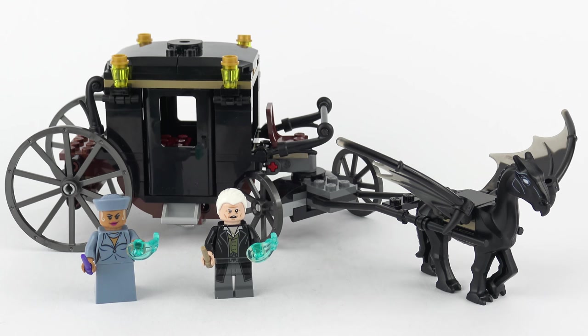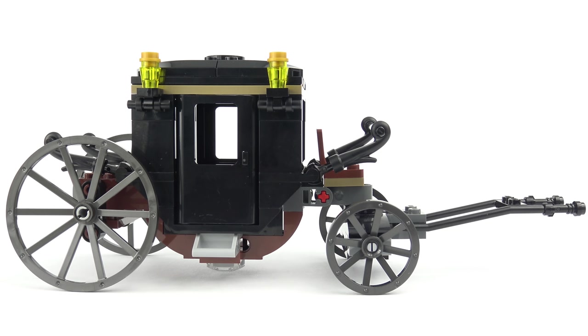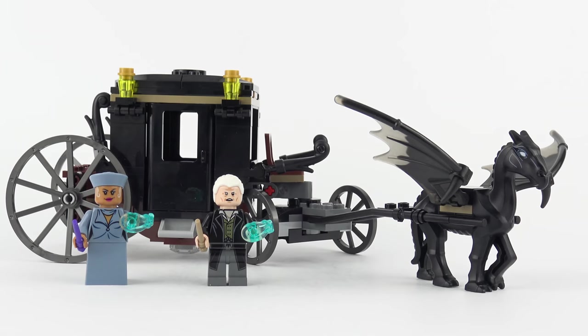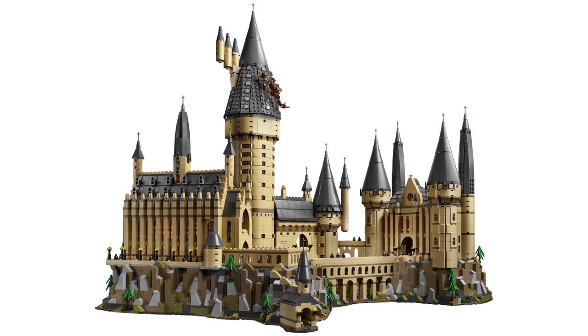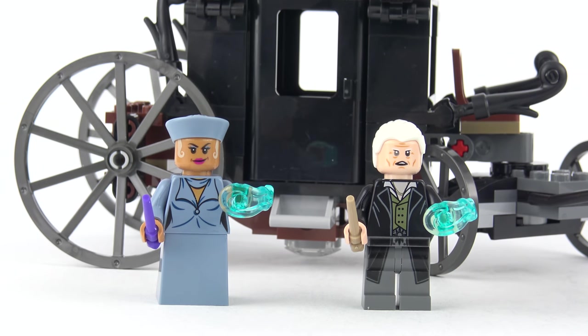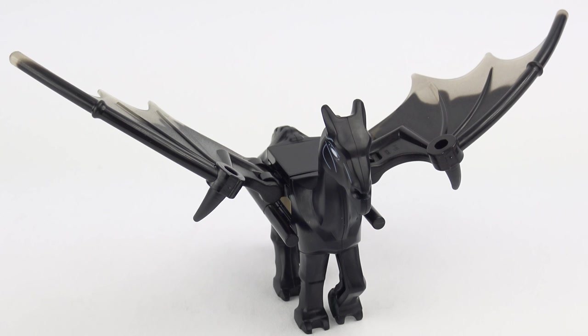So that was set number 75951, Grindelwald's Escape from the Fantastic Beasts theme of the LEGO Wizarding World collection. This is a great little set and I really like the addition of the winged Thestral. The carriage is a pretty solid build and we get two great minifigures. So for the $20 price tag, I think this is about on the money. Being a big fan of Harry Potter and the Wizarding World, I'm really excited to see how this line of movies plays out. LEGO haven't announced any more sets for Fantastic Beasts, but it would be really nice to see one or two more. The Grindelwald minifigure makes this a very compelling buy, but the must-have feature for me is the Thestral, who shall forevermore be known as Seabiscuit.